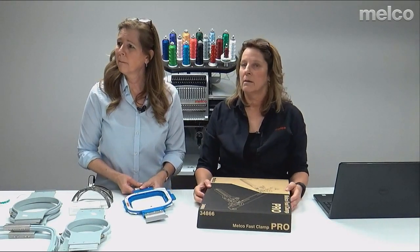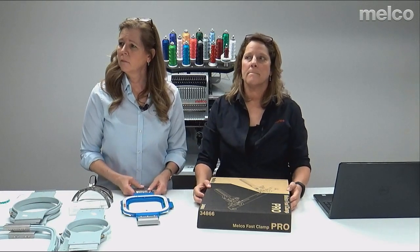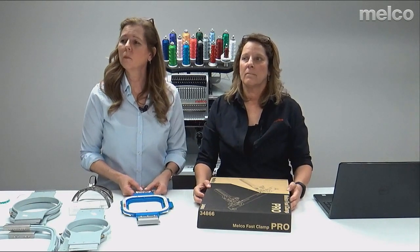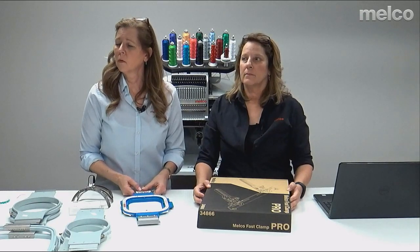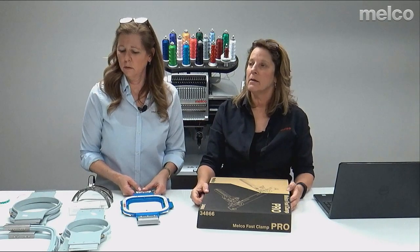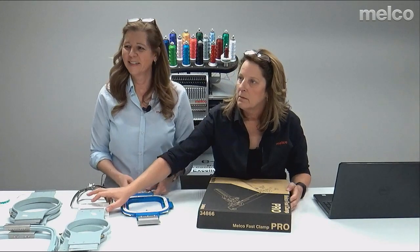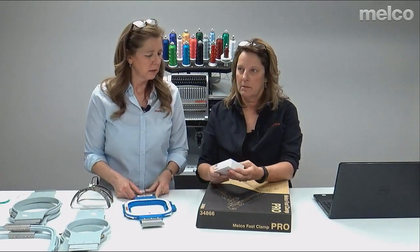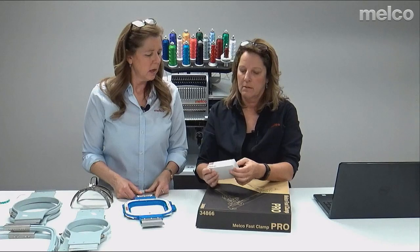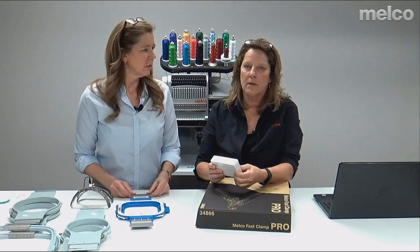There was a question about the recommended bobbin tension using the gauge — specifically about the XT, but this applies to the XTS, EMT-16, and other machines. Those tension numbers are going to be in either the technical manual or the ops manual, which you can find on the Melco service page at melco-service.com. All that information is in the manual.